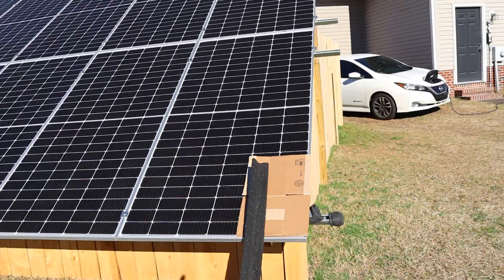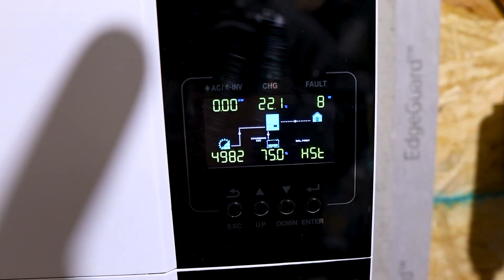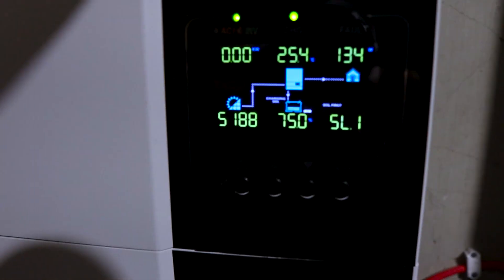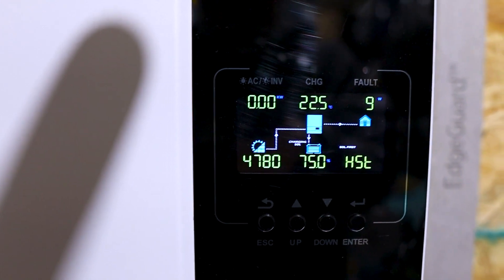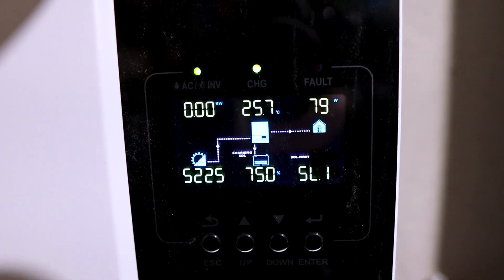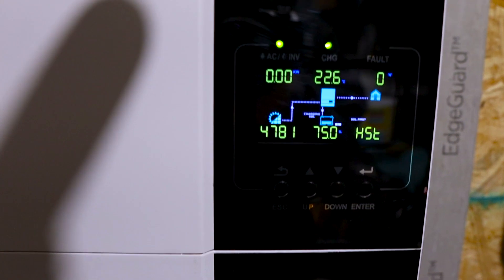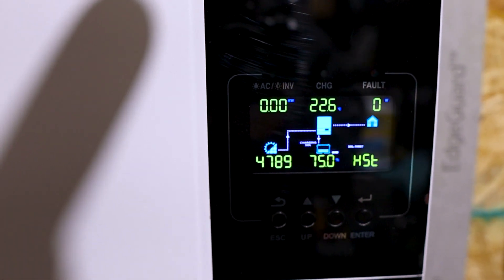Testing with that corner partial panel coverage — 4900 watts coming in versus 5100 on the other side. Almost the same: 4900 with the right part of the first panel partially covered. Changed the box orientation and got 4700 watts versus 5200, 5100, 5200 on the other side — a little lower with the box going horizontal. Let's cover some more cells on that same bottom row and see if it goes even lower.